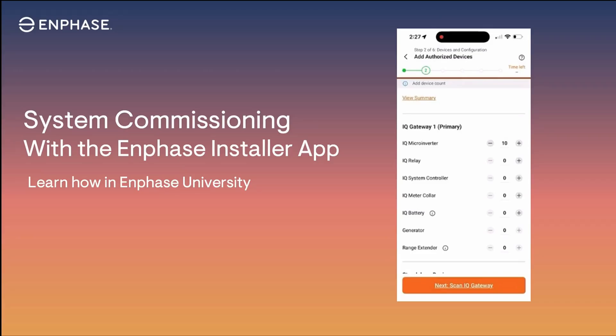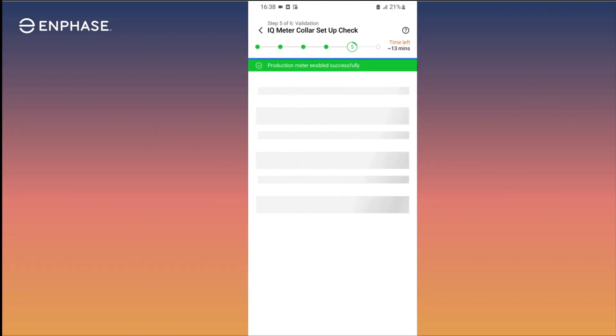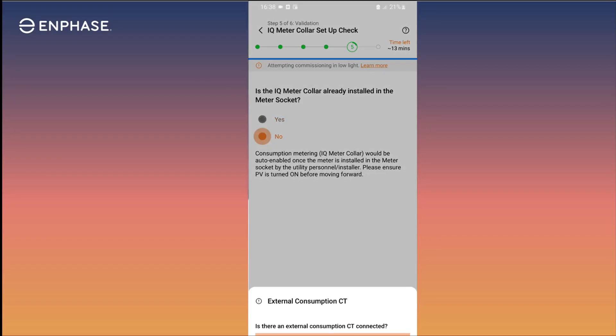The final step to this installation workflow is to fully commission the system. During commissioning, even though the meter collar isn't physically installed, with the control cable connected, the meter collar will be detected and provisioned into the system. Also during commissioning, it's important to pay special attention to commissioning and enabling the external CTs before leaving the site. In the Enphase Installer app, proceed through each step in the commissioning process. In step 5 of the commissioning process, when asked if the meter collar is installed in the meter socket, select No.